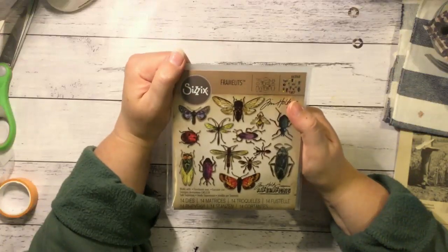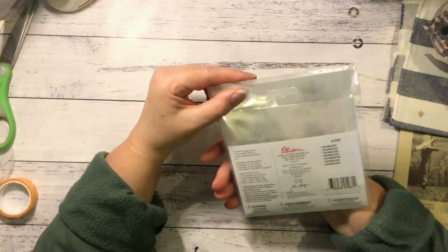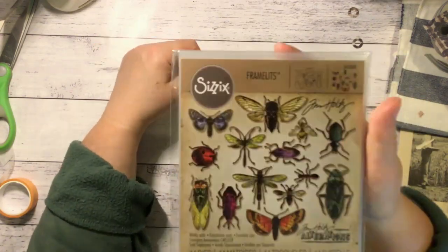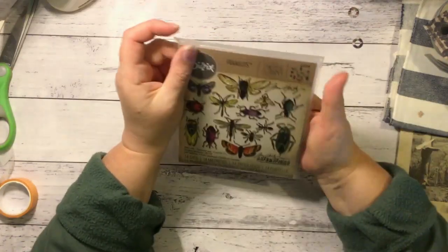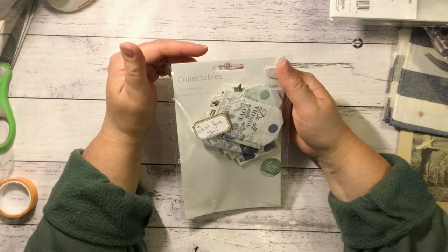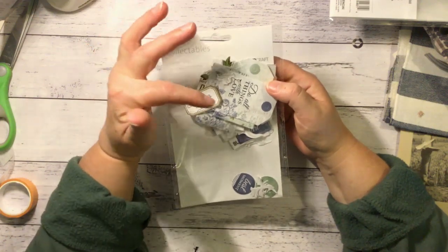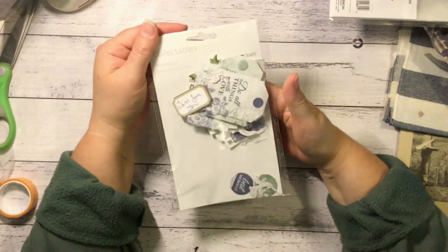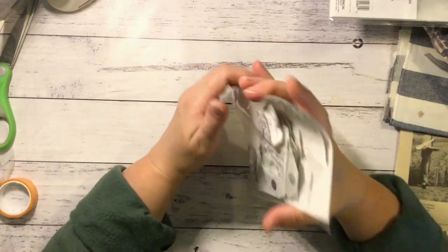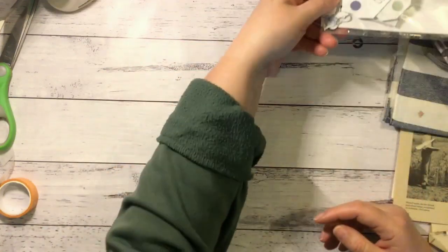I also grabbed the Tim Holtz Alterations framelits to go with my stamps — they're the entomology ones. I thought I'll just fussy cut them, but I don't think I want to try fussy cutting them, so I thought the dies would be heaps handy. And then the lovely Aunty Vera gave me a little prezzy — it's a Wandering Ivy collectibles from Kayscraft. I love these because they're the pale greens and blues and whites, and I think they go beautifully together. I might have to make a journal in those sometime. They're lovely — they'll definitely get used.